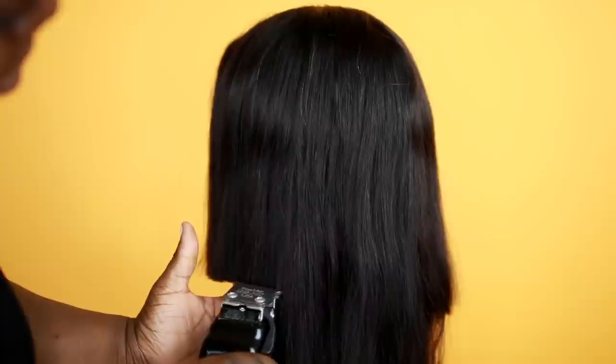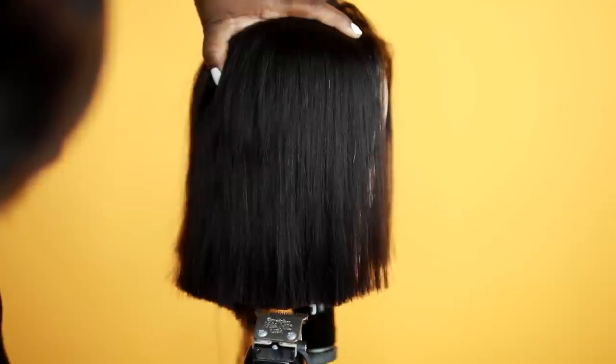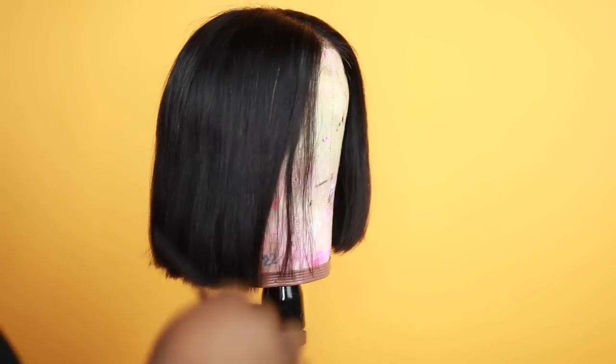I wanted this to be a very short bob blunt cut — I think it's so cute for the fall. I've been so into this style ever since I saw Rihanna with it last summer. It's so cute and chic for the fall.